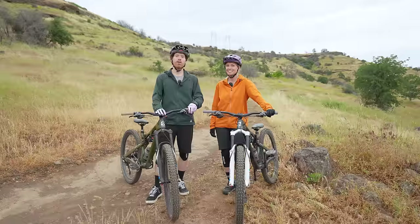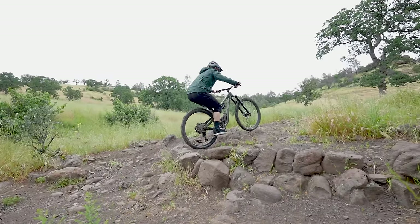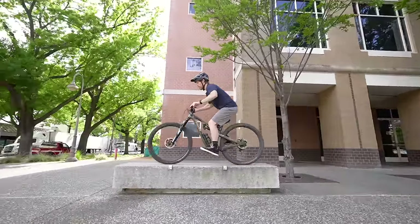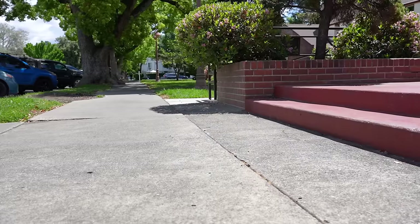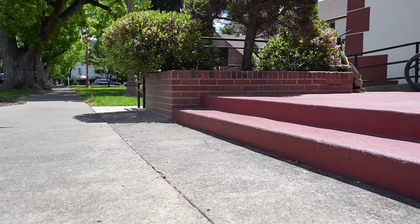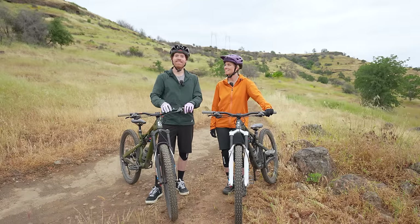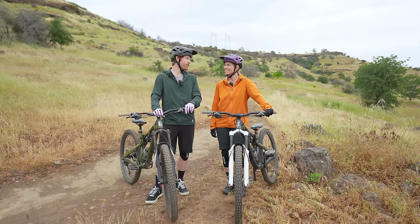The technique we're going to be talking about today a lot of people call the punch or the punch method. What we're going to focus on is getting the front wheel unweighted and lifted up a ledge, then unweighting and lifting the rear wheel. We actually went and sessioned a random two stair and we'll play that part first, then come out here on the trail and see if April can conquer a few of these little ledges that were giving her trouble.